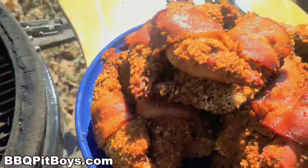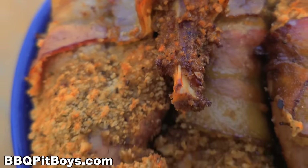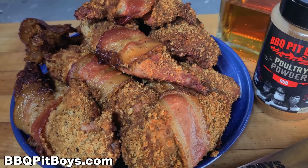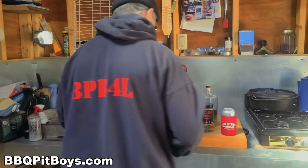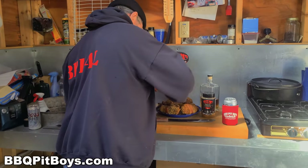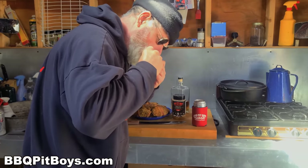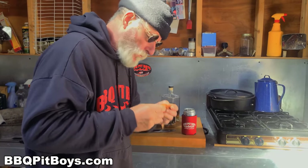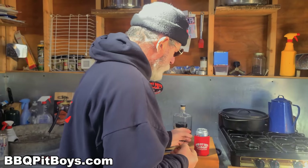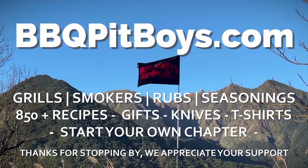Now if you don't have ring neck pheasant, of course you can use a chicken yard bird, but I'm telling you — use this recipe on your ring neck pheasants or on your wild turkey, it goes perfect. So this is the part where the pit master is going to eat, and he's going to give some to the cameraman too. It's good! To get the recipe and all the ingredients, head on over to our website — next time you're looking for a recipe for your pit, check out BBQPitBoys.com.